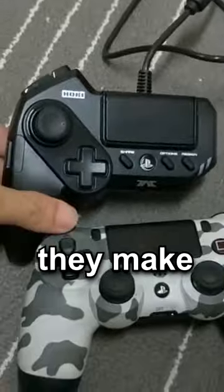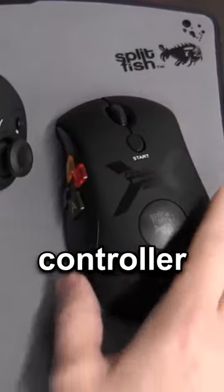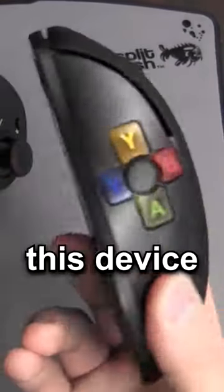Speaking of PS4, did you know they make mouses for them? If you need a keyboard, you can just swap out the controller with this. But if you want controller buttons on your mouse, this device does the trick.